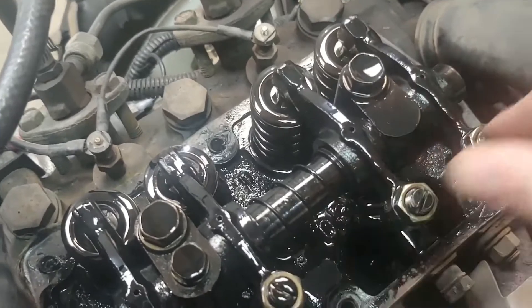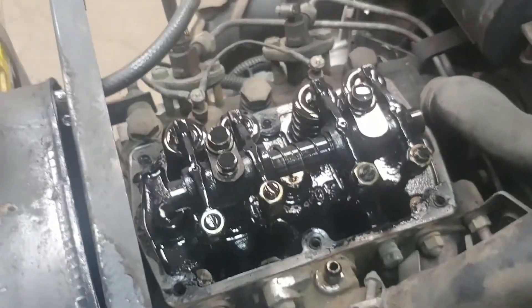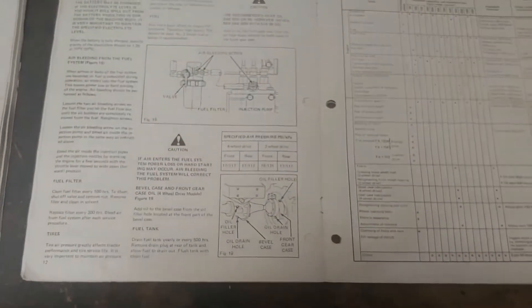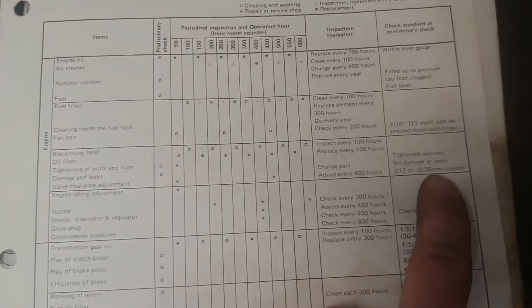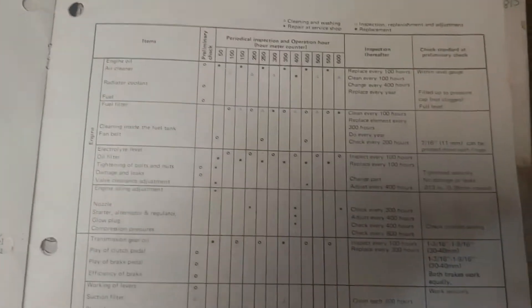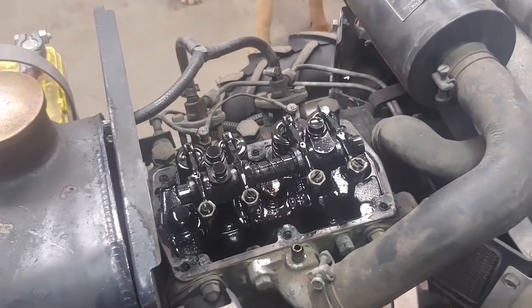I'll grab a feeler gauge to measure the clearance. According to the manual, the spec is 0.013 of an inch — and do this cold, not after running the tractor for hours. Metal expands when hot, so you want to measure when it's cold. My tractor has been sitting for two days, so we're good.